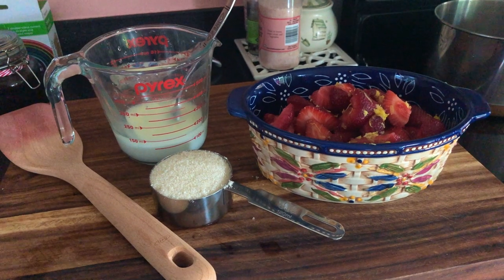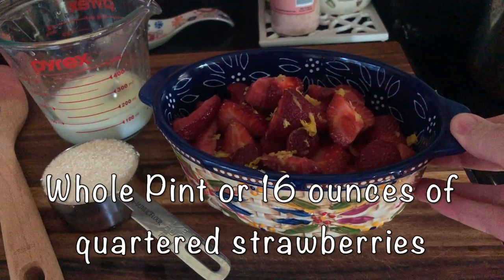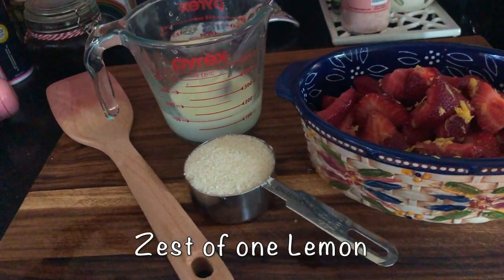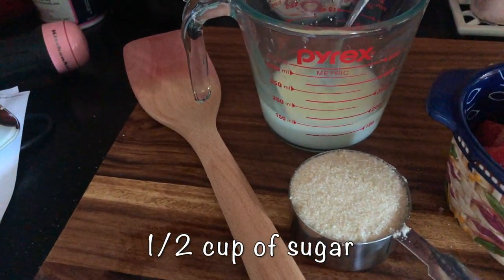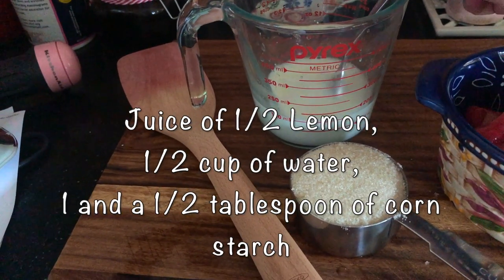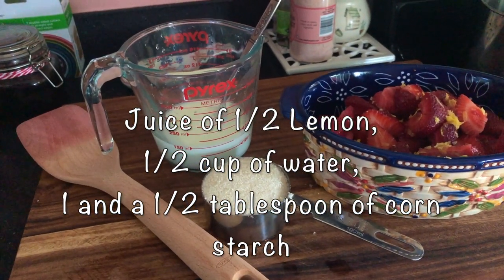It cooks pretty quickly. What you will need for this recipe is sliced up strawberries. You're also going to want to zest a lemon — I just zested the lemon right over top of the fruit — half a cup of sugar, and over here in this measuring cup I have the juice of half a lemon mixed with half a cup of water.